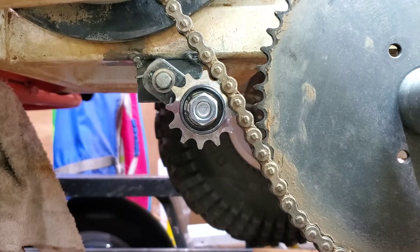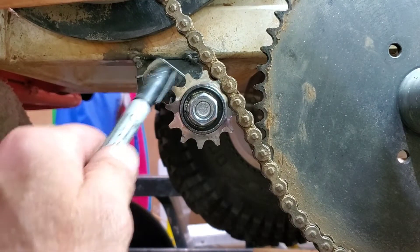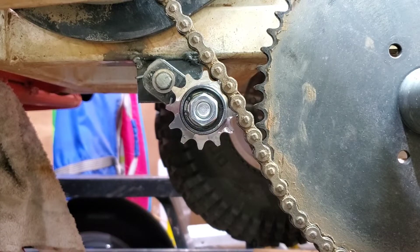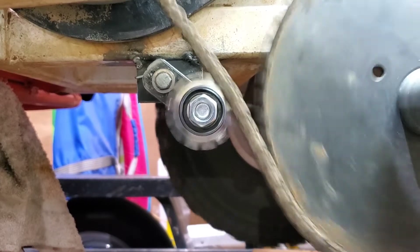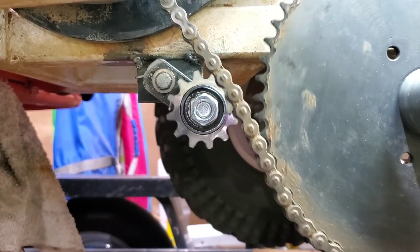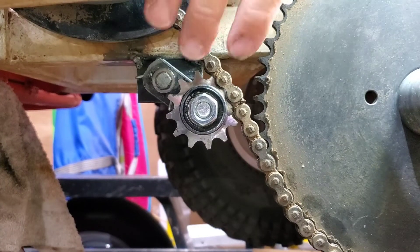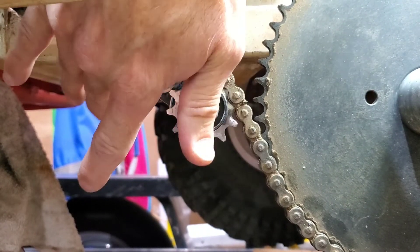So this is the chain tensioner installed. I've spot welded it here and here on both ends, only to make sure it's going to fit and the alignment is going to be right. It works pretty well - I'm going to spin the tire on this other side. As you can see, this has got some pretty good tension on it.